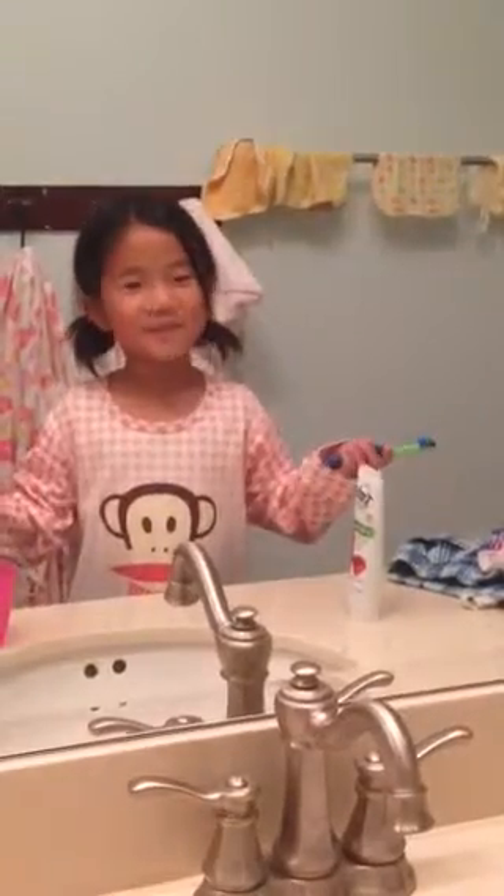You see that? That's how you do it. Okay? Up and down, left and right. Mommy! Help me! Help!